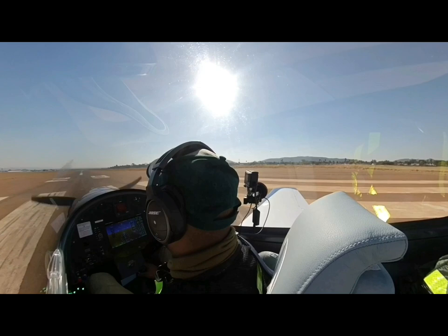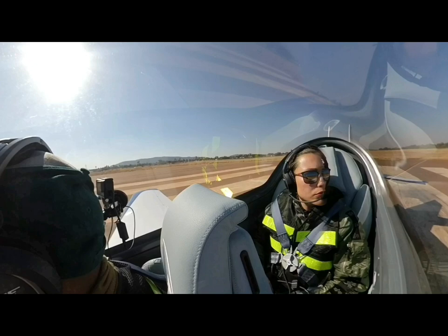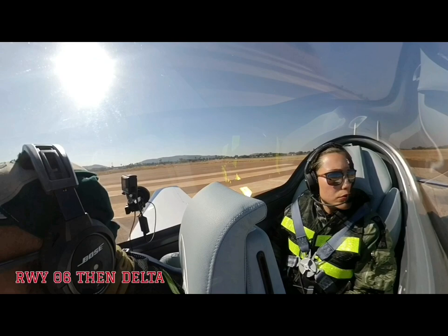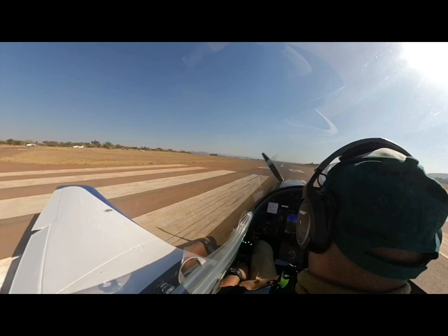We are requesting runway heading, joining left downwind 29er, then fly past along runway 29, outbound for our landing. Alpha 2 Uniform Bravo Sierra, copy — report on the upwind of 29, details complete, routine to Rosslyn. Copy that, we'll call you upwind 29er, outbound Rosslyn. Confirm, clear takeoff.